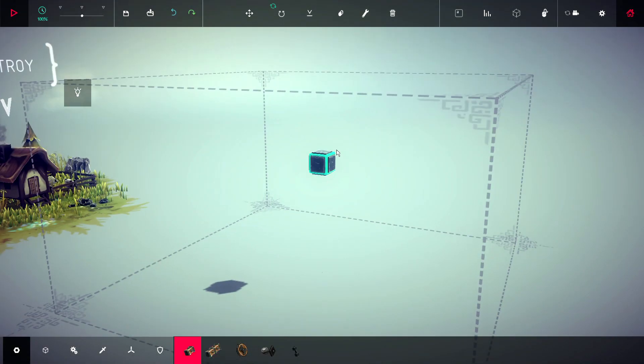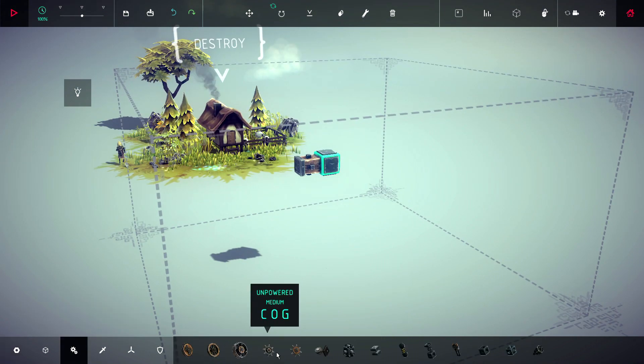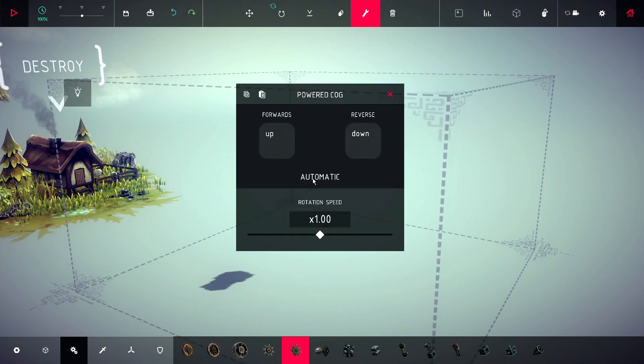Hey guys, welcome back. Besiege Early Access Coverage. This is episode 15, I'm Nygmius, and today we're building a walking leg and its counterpart, so that we'll have two walking legs in the most basic sense.